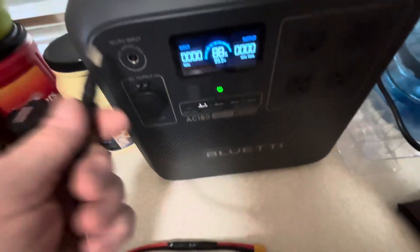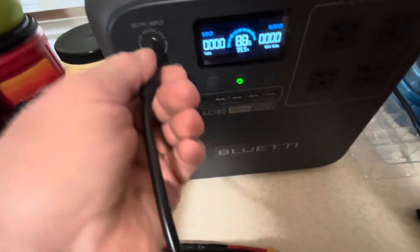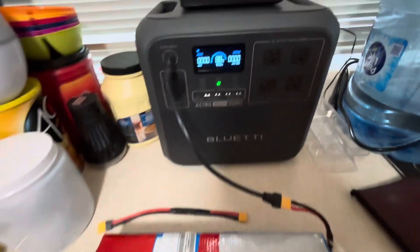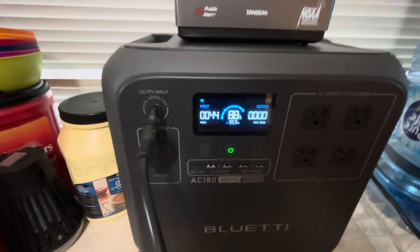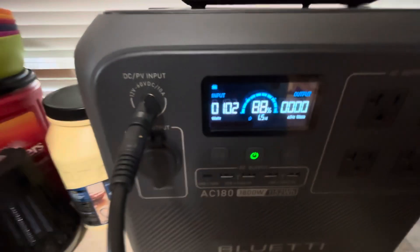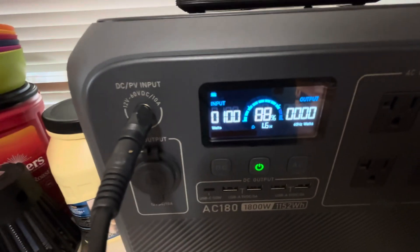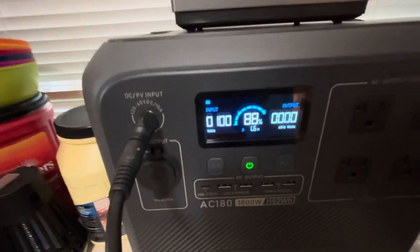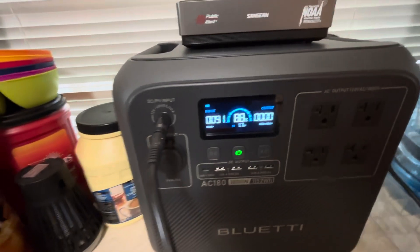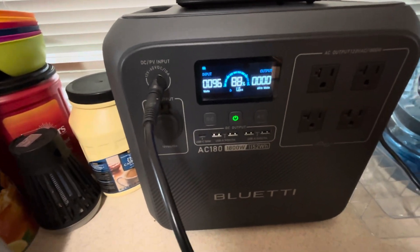We're going to charge it through the solar port — it's my expansion battery. Let's see what it's going to charge at. This battery's fully charged. About 100, 102 watts — it's going to jump around a little bit, 95.